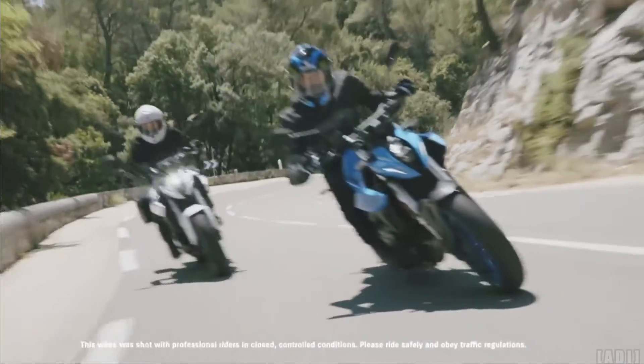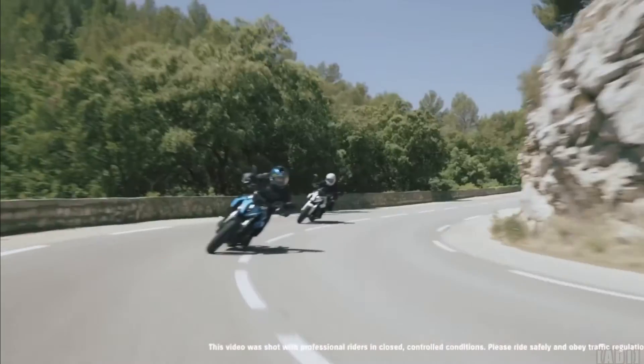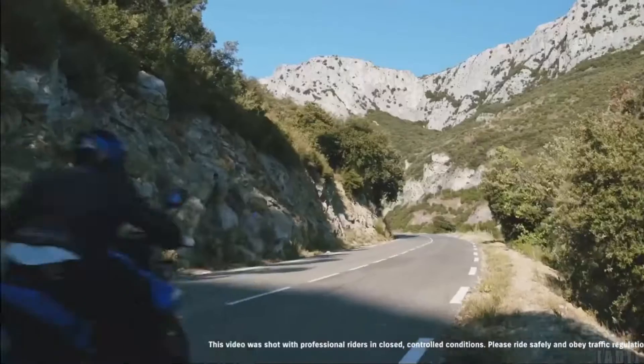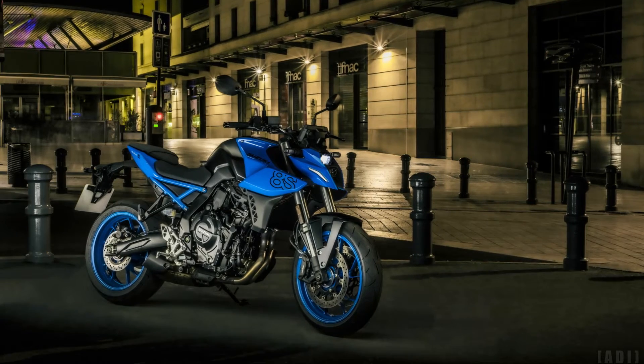KYB inverted front forks with a 130mm stroke deliver stable damping characteristics, and a dedicated link-type mono shock rear suspension with a lightweight aluminium swingarm.